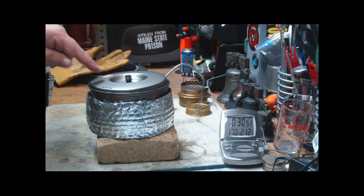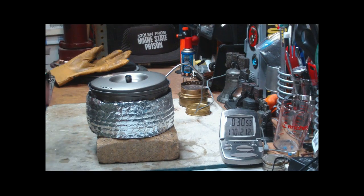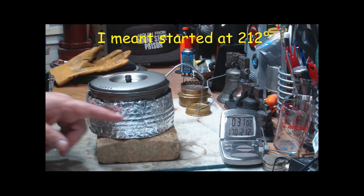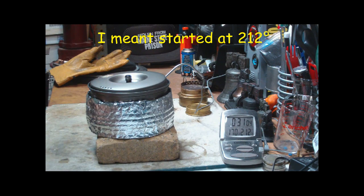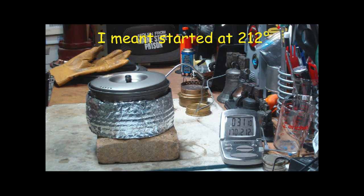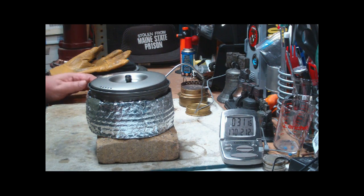In the Vargo pot just by itself, with room temperature at 63 degrees, in 30 minutes it went from 212 down to 120. With this cozy, it started at 212 and in 30 minutes it went to 170 degrees. So that means you still have an increase of 50 degrees of retained temperature. Doesn't seem like much, but it's enough to help get your food cooked.